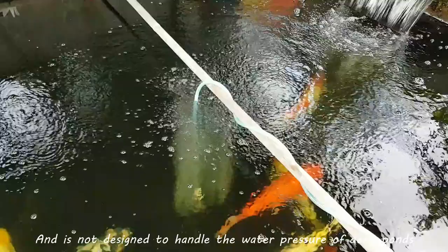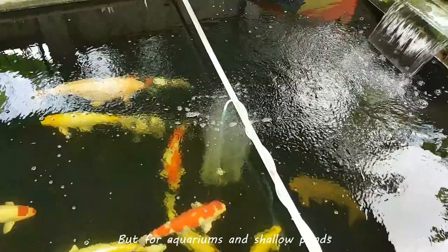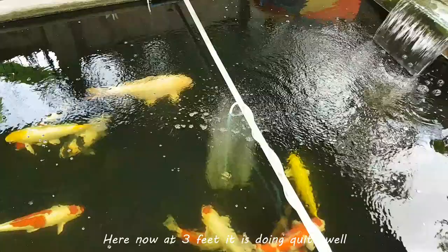The Resin ACD-80 and the Resin ACD-130 are what you need for deeper ponds. But for aquariums and shallow ponds, the ACD-30 will suffice. Here now at 3 feet, it is doing quite well.